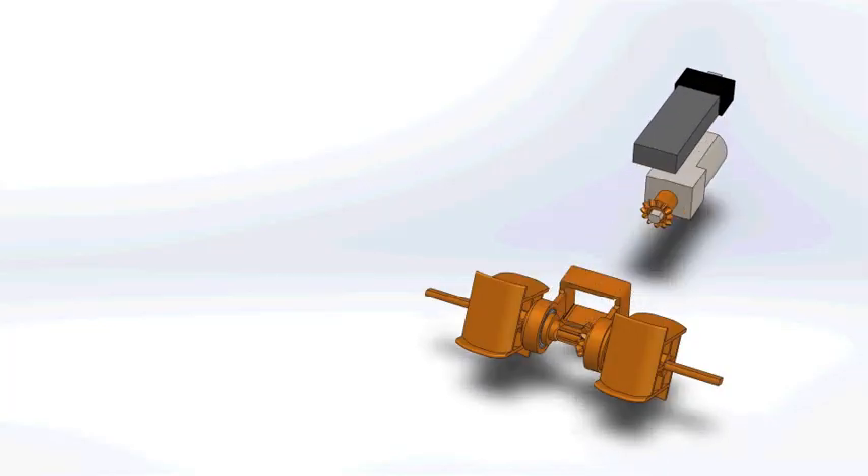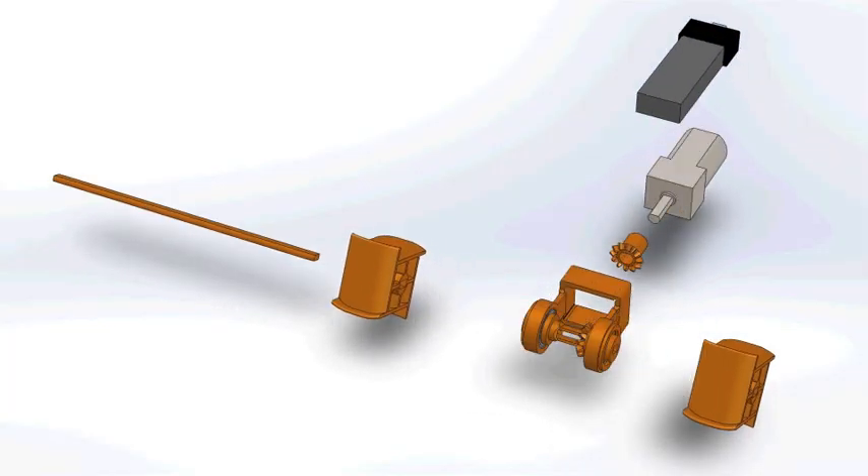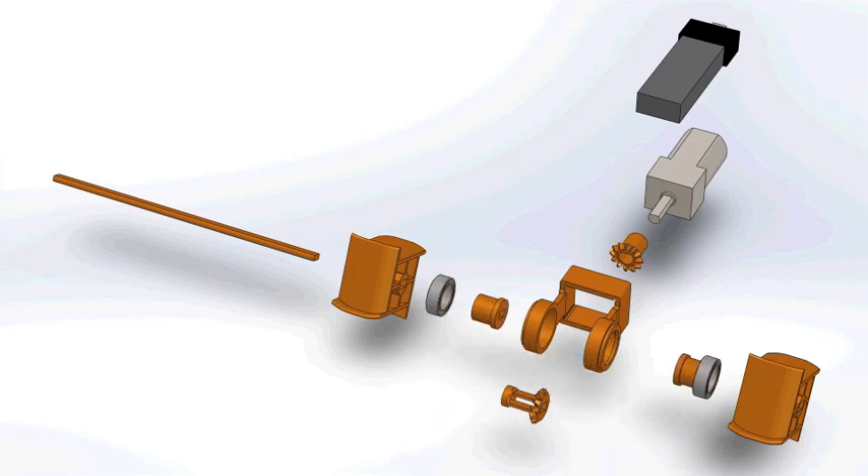The vehicle design includes eight 3D printed components. Part files are available online, and the PLA filament cost of printing these components was less than one US dollar.